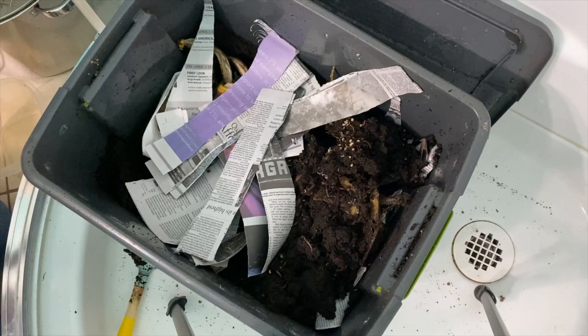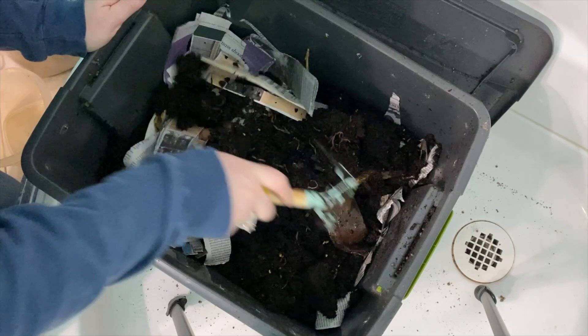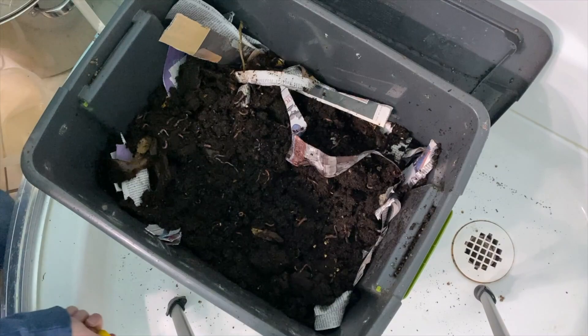I'm adding a lot of newspaper. Cover this up. I probably should have dug deeper down into the bottom to put that newspaper deeper down, but I think that's going to be okay for now and we'll check on it next week. So there you have it — that is how we feed our worms on a weekly, bi-weekly basis.